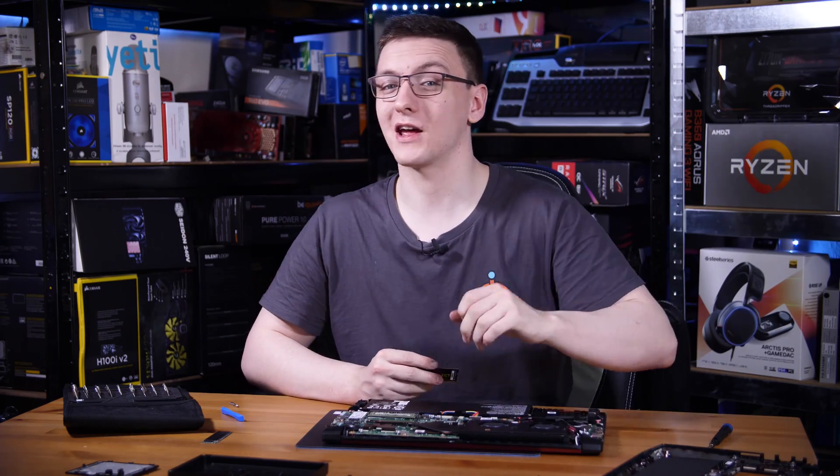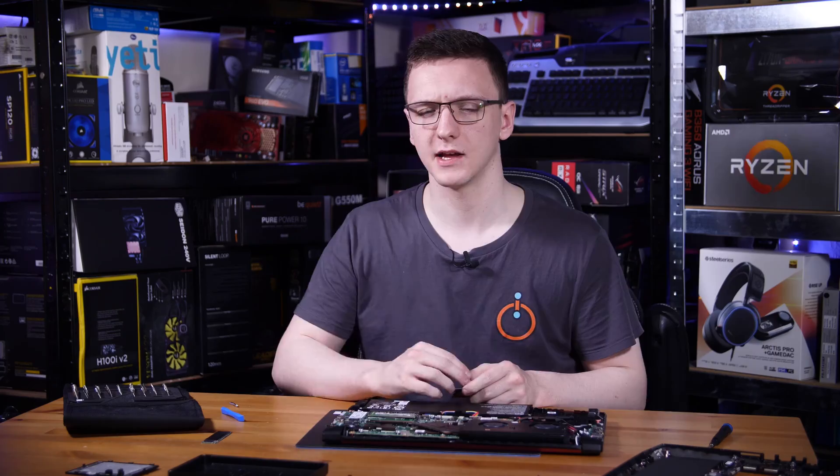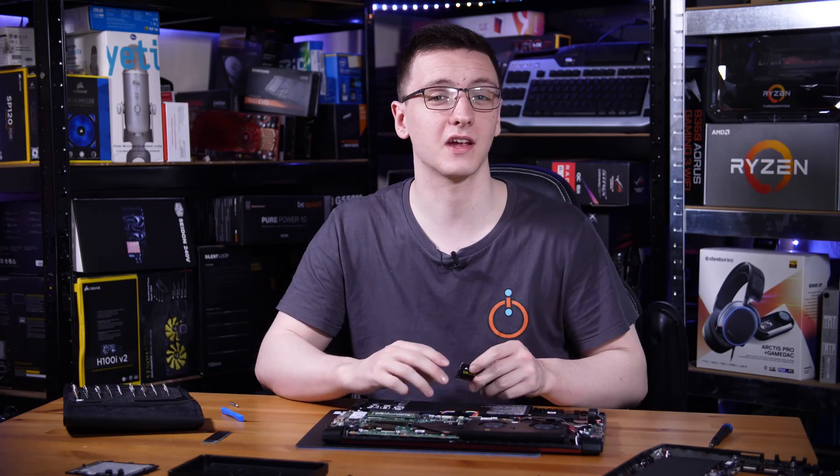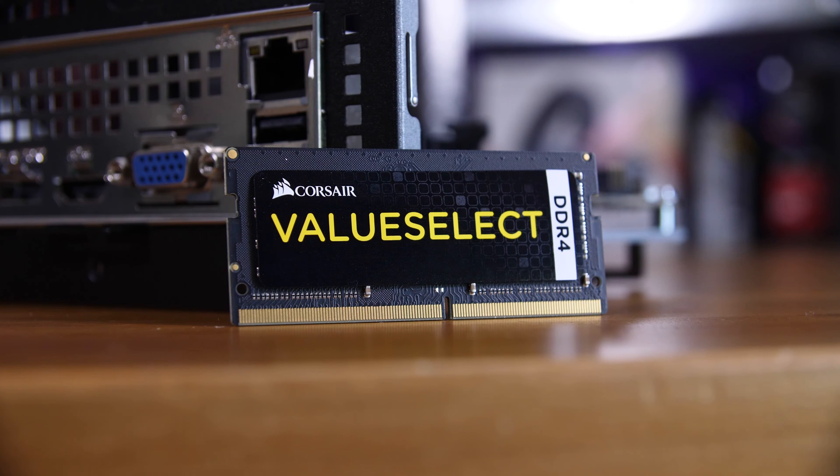Now that we've got the top cover off and out of the way, we can take a look at swapping out the RAM and the SSD. The RAM is the first one we're going to tackle — both are pretty simple, but RAM is possibly the simpler one. We're replacing it with the Corsair Value Select.